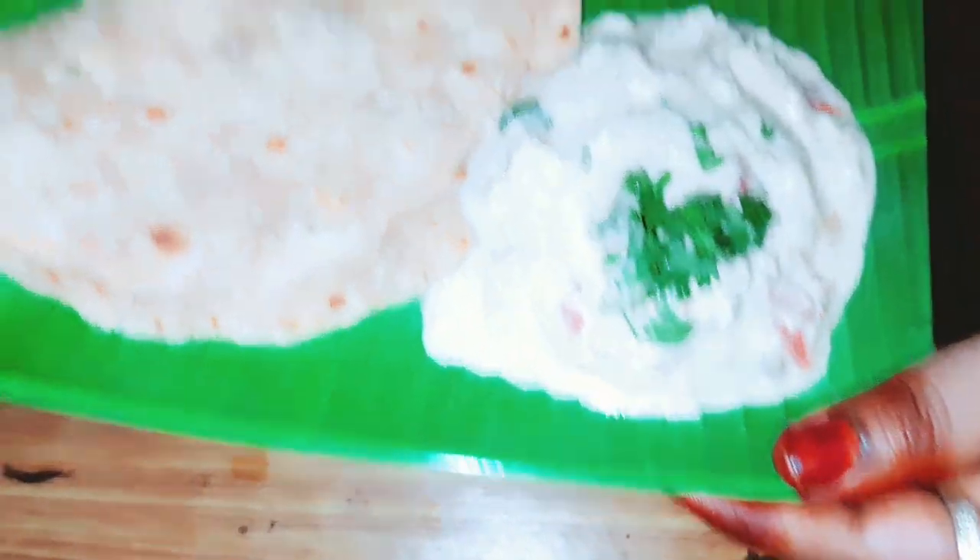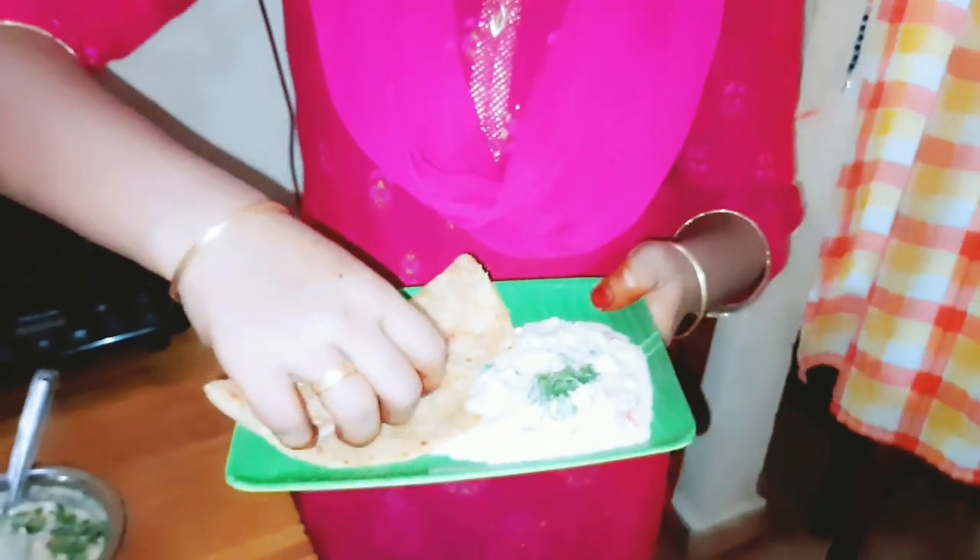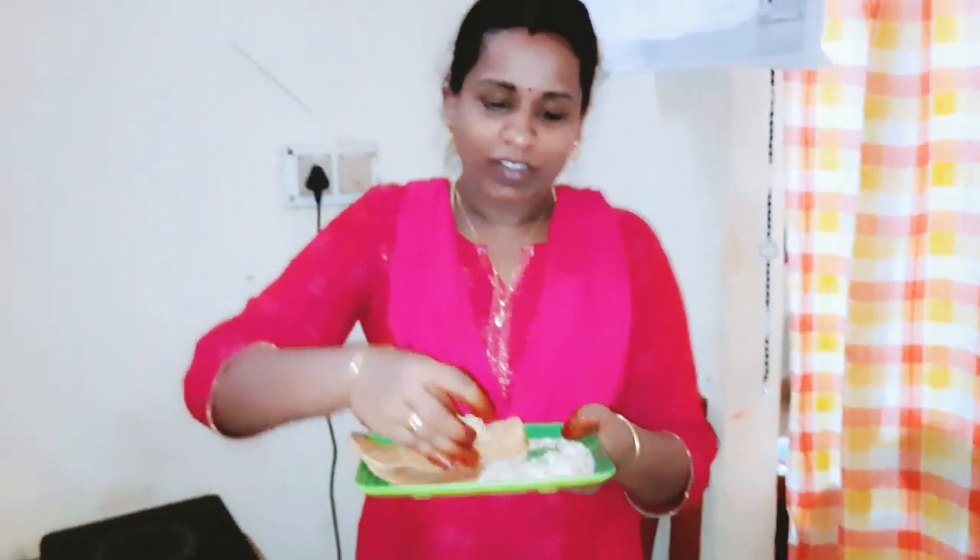I'm going to make this pastry. You can make it very simple. I'll show you one more video.